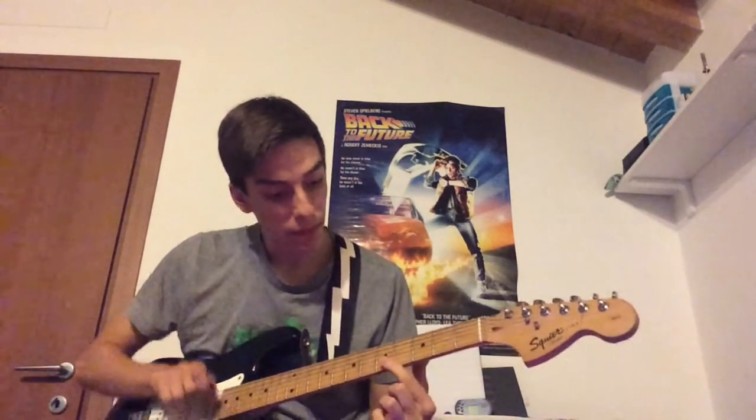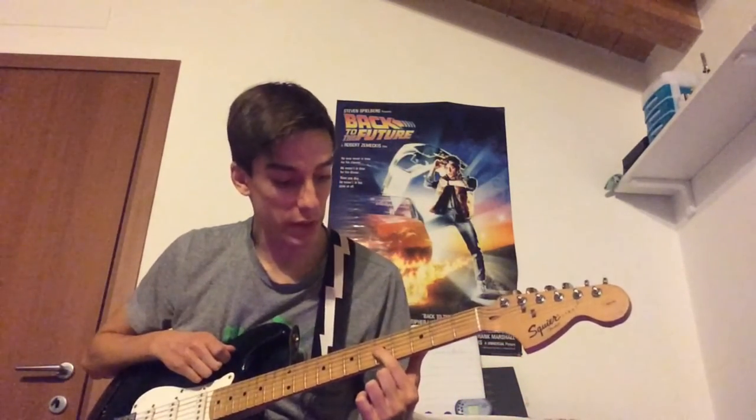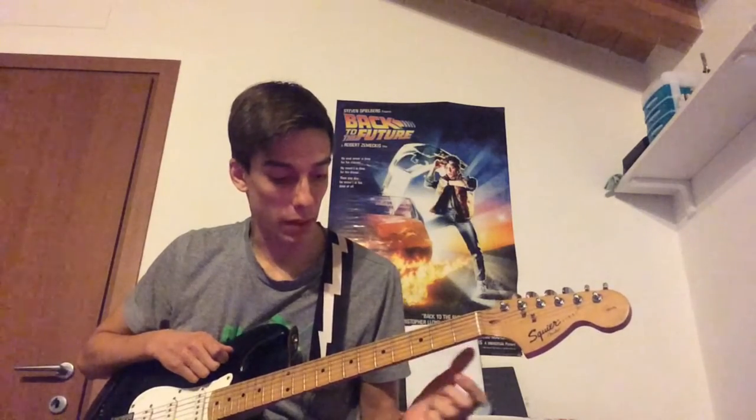So let me show you how it works. What you need to do is literally pull one of your strings and interweave it with another. I prefer using the first four strings because they are easier to bend.